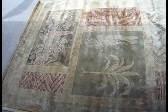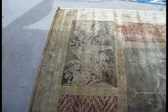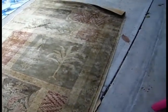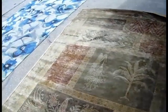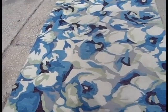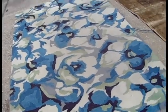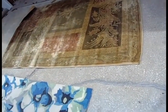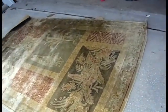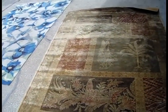Looking at the first carpet, it looks like a designer carpet. Again, there's no hallmarks on the back of this carpet. This one appears to be made out of cotton. The other one is possibly rayon or polyester mix, but with the size of both these carpets, you treat them just the same.